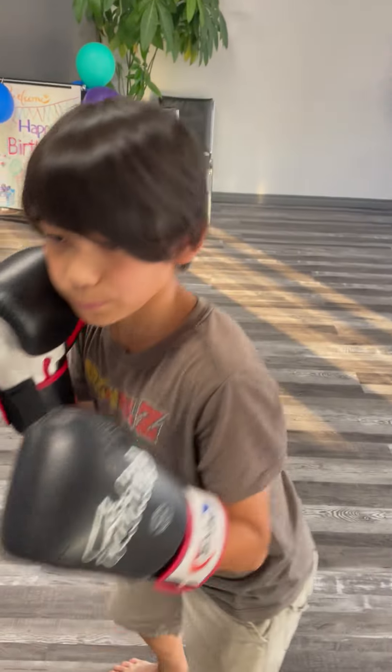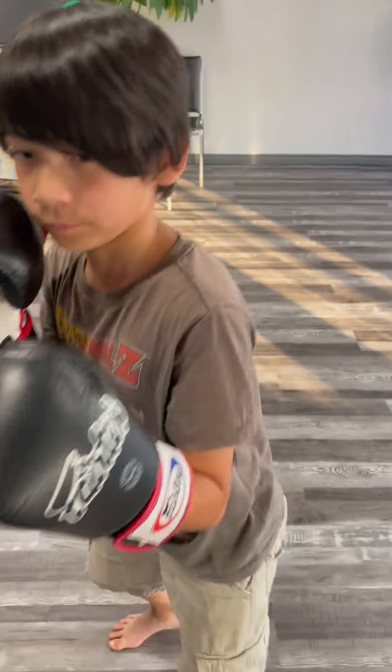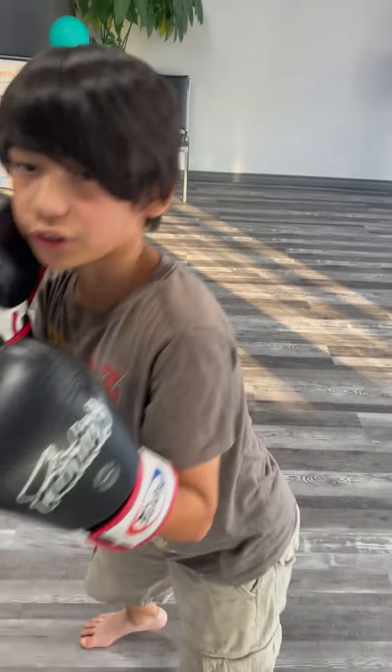That's basically how you do it. Make sure to turn your hips and keep your hands up. This dodge is only meant for basically the jab and the cross.